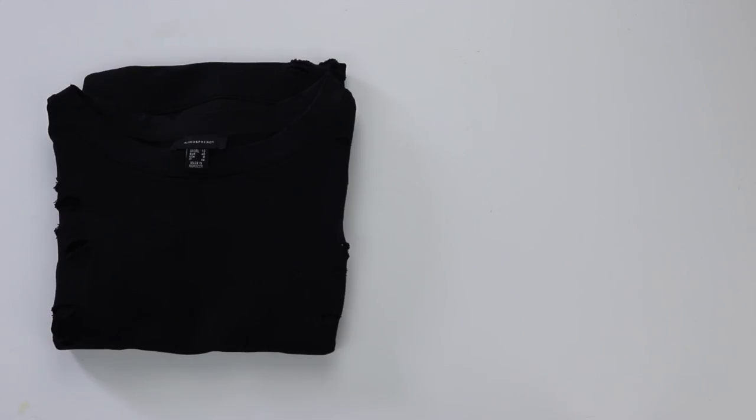Hello everyone, my name is Nikki, welcome to my channel! So in today's video we are going to be trying some embroidery!